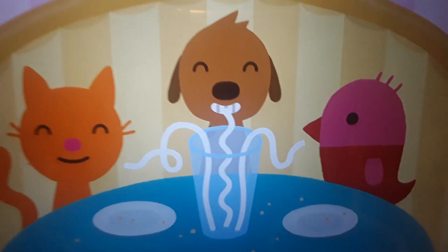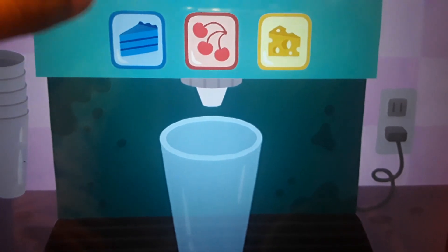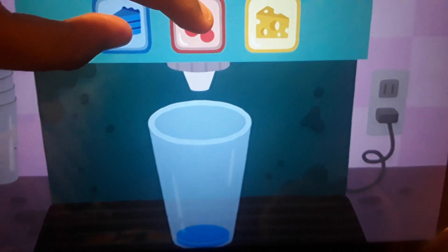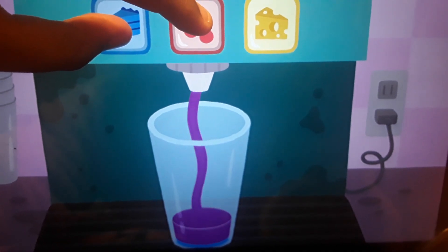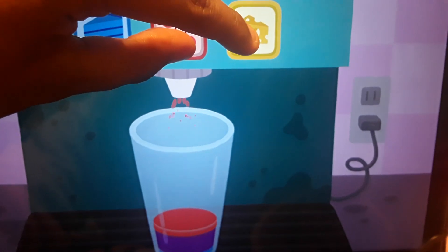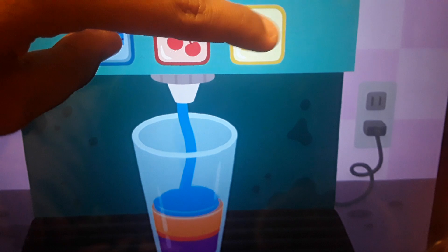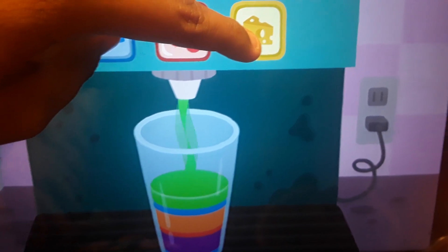Really? So what will happen if I mix red and blue? Wow, I mixed purple! I'm going to do it in a mixing color. Red and yellow make orange. Then blue and yellow make green.